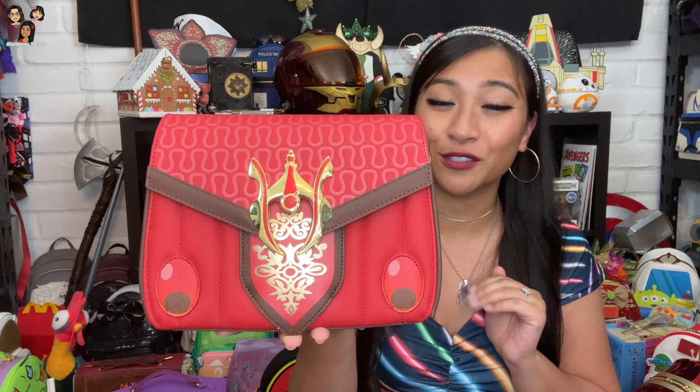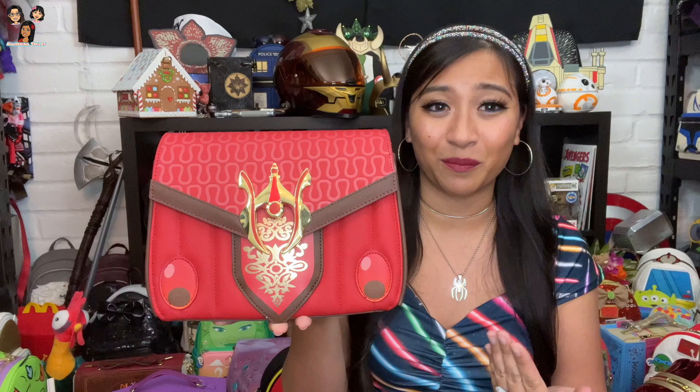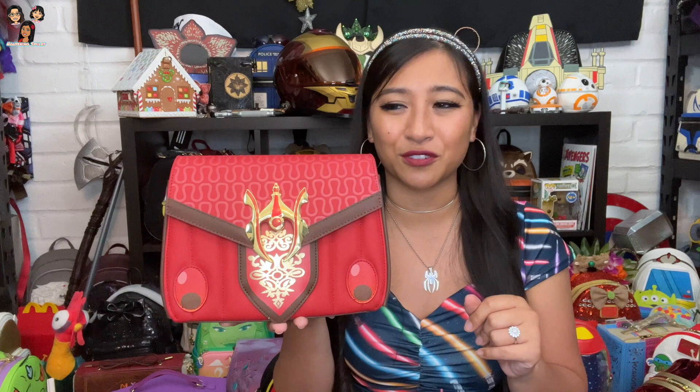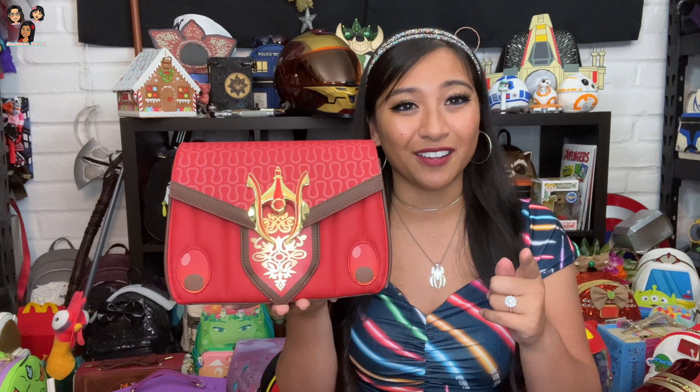For any Queen Amidala fans — this is one of her most iconic outfits. We all know this outfit, it's everywhere. Cordy's Corner is the small shop that has the exclusive mini backpack of her in this outfit — I think it's still available. I'll link it below in my link tree and I've got a discount code for your first purchase too. I don't think there's really another standalone Padmé bag — there are ones with her alongside other characters like Leia, but I don't think there's another just Padmé bag. A lake dress design would make a beautiful bag!